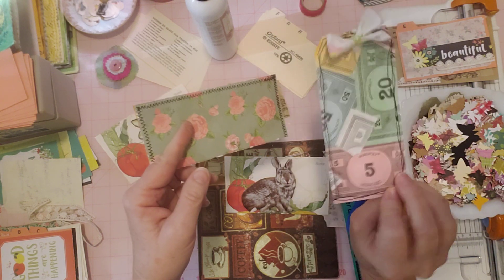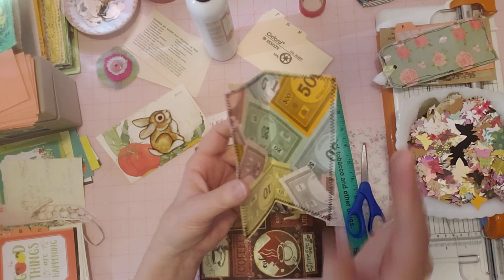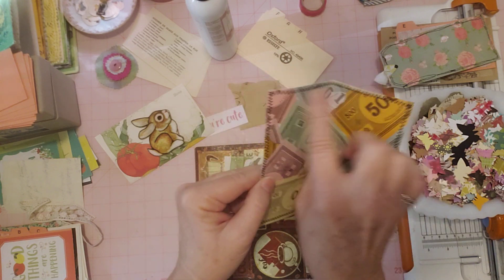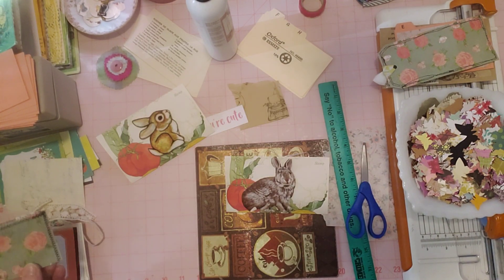It's something different so that came out cute, and this is another piece of the Monopoly money. I'm going to add some collage where I cut it into like a cover, zigzag stitched. I'm going to add some pages in there off camera but I just wanted to share that.